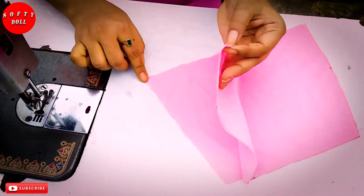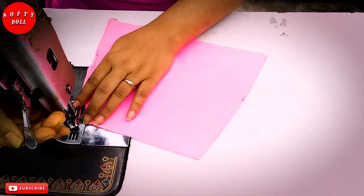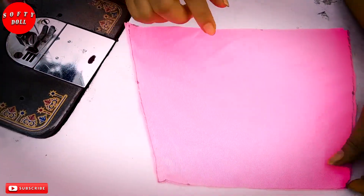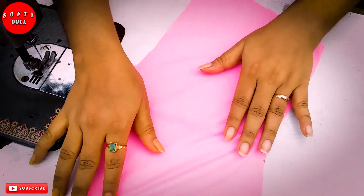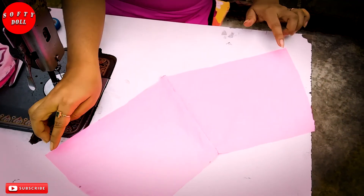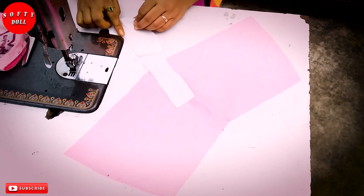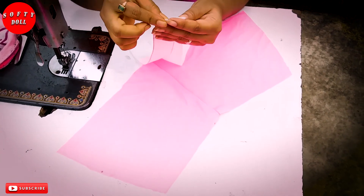I will turn into the cut. This is a cut. I will turn this one to the other one. This is the small part of the plant. This plant will turn this one to the other.